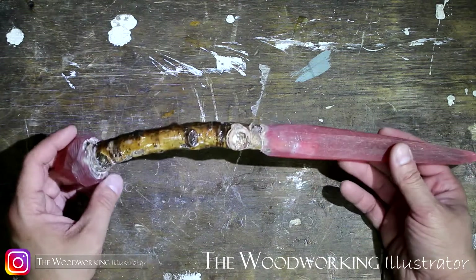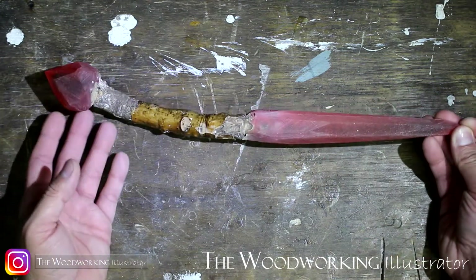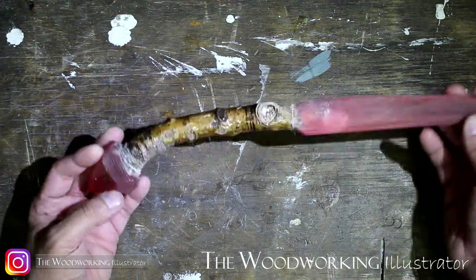I don't want to lose any more bark, but we'll see after I polish everything else off here.